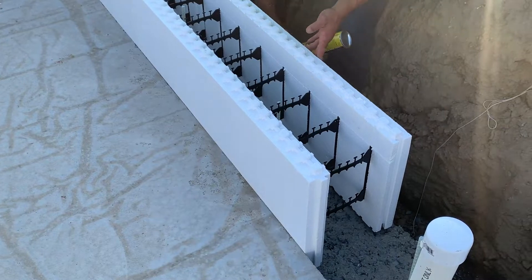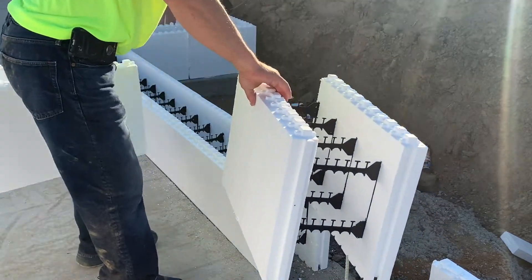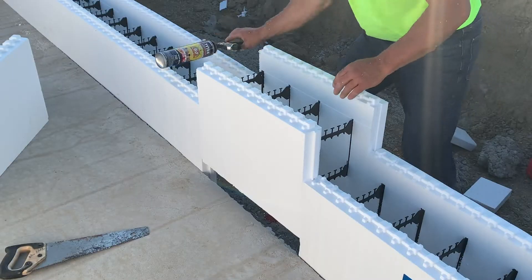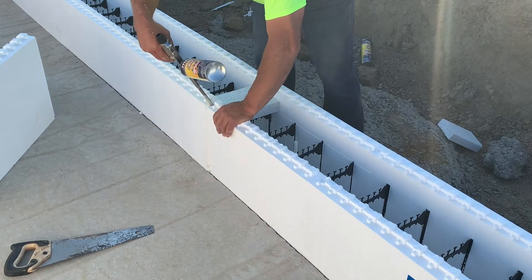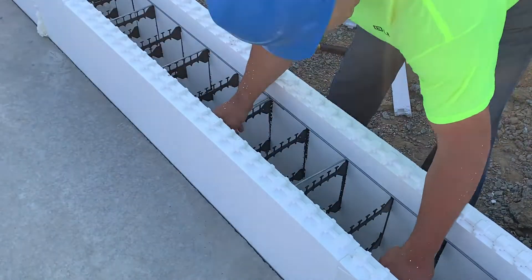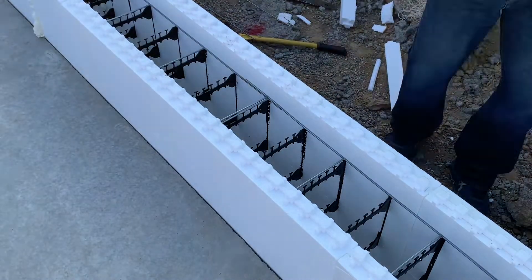Assemble the first course of forms and glue them to the concrete footing or pad. At the center of a wall between corners, you may need to custom trim the last block and remove the tongue from the adjoining block. Glue the cut blocks together as you place them. Firmly press in-wall bracing into the form until it is seated on a row of spacer ties. Trim sections with a bolt cutter as needed.